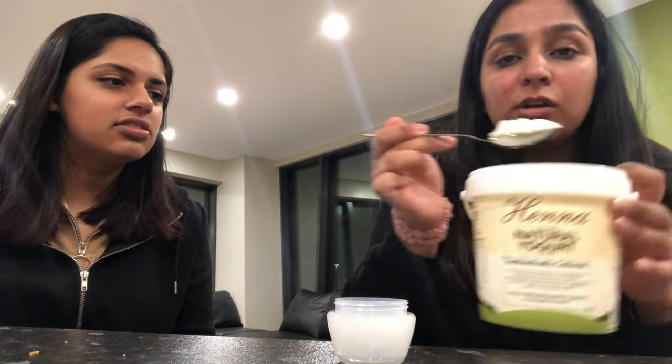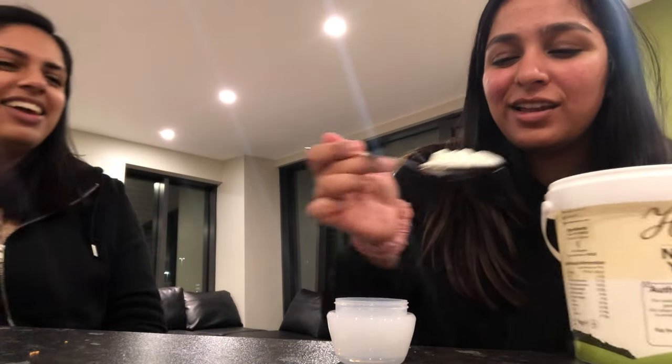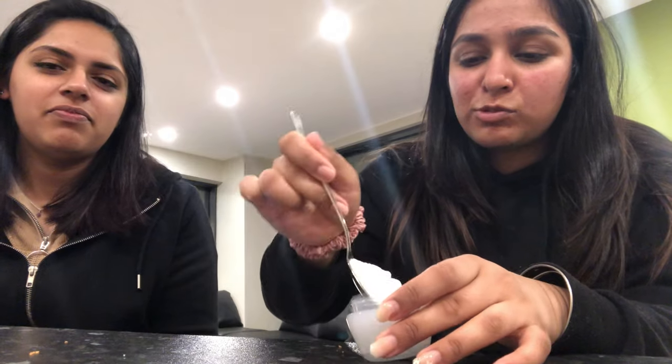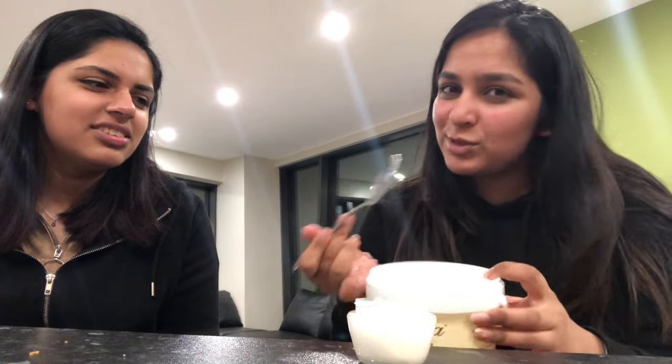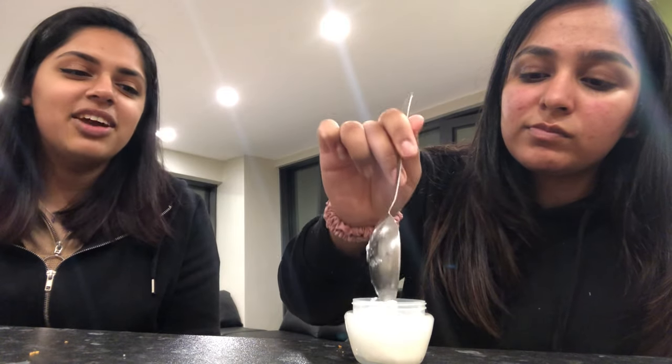So just take one spoon of the yogurt. We're going to use one tablespoon — I'm going to put a little bit more because it's two of us. This is a Punjabi tablespoon so we'll put more! Have you guys ever tried eating the mask? I'm not that dumb — well, it did get on my lips once and I accidentally licked it. It wasn't bad, but I don't recommend eating it.